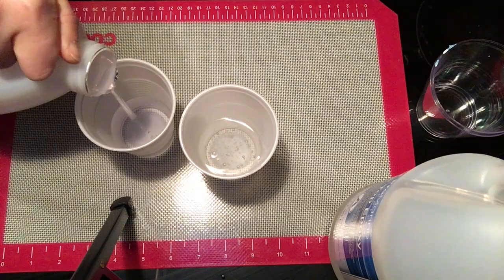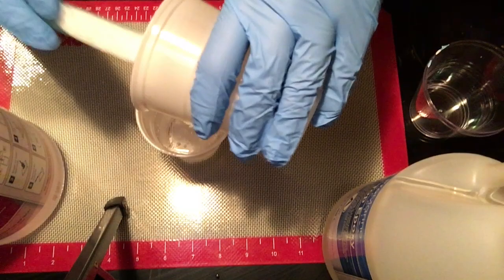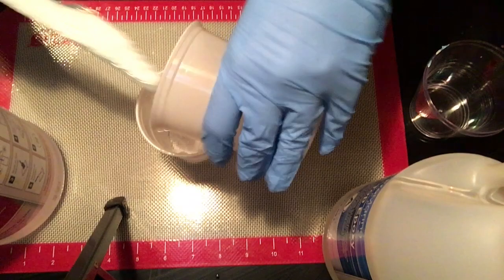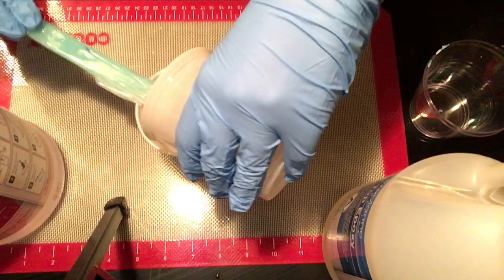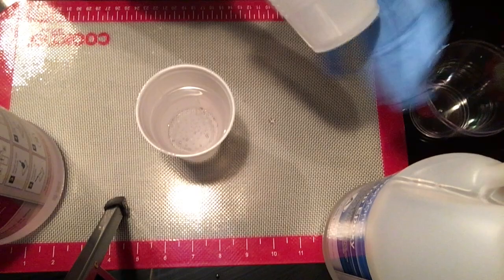The next step after measuring them out precisely is to mix them together. I like to work with silicone, so my stirrer is made with silicone and I have a silicone mat. This really helps with cleanup — it's easy to get resin off silicone. I'm going to mix this gently for three to four minutes, or as directed on the package of your resin.